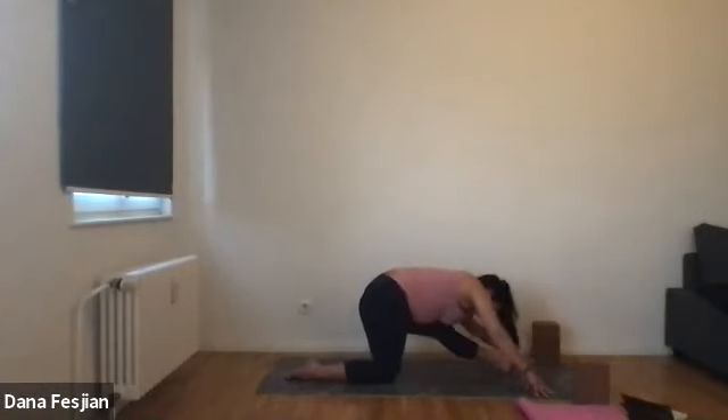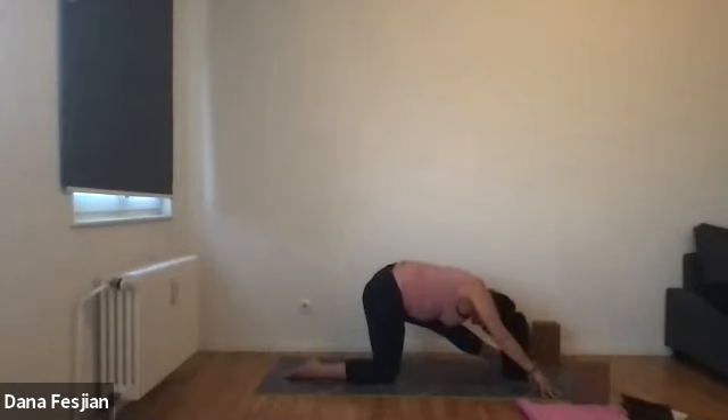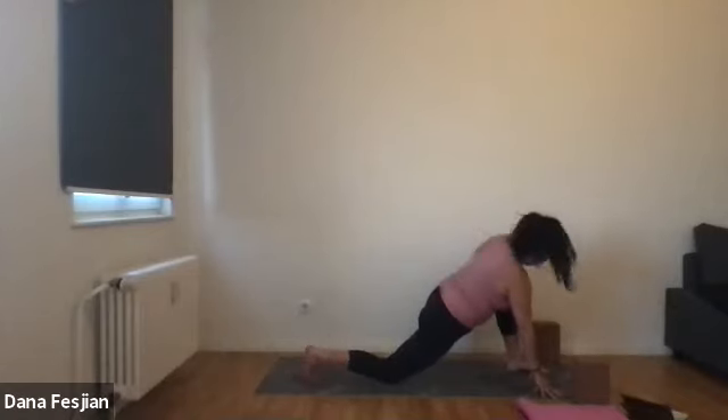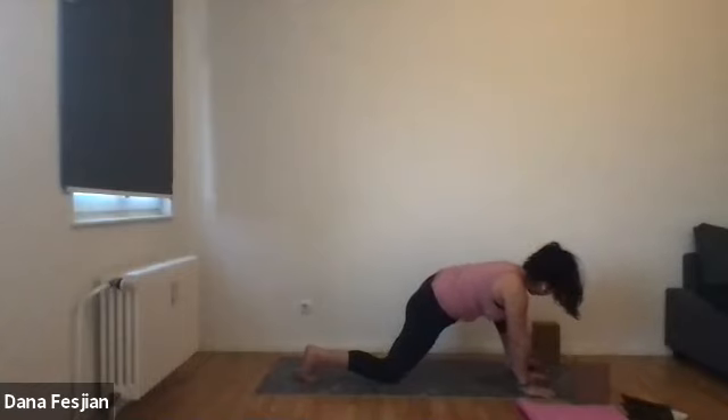Or feel free to just find stillness in one spot and linger there. Keep breathing, relaxing any part of the body that isn't really in use right now. We're really focusing on the left hamstring and the left butt, so relax your shoulders, relax your face. Exhale — come back to press your left foot down. Tuck your back toes if you need to. Place your left hand on the inside of your left foot, then heel toe your left foot out over to the left, coming into lizard on this side.